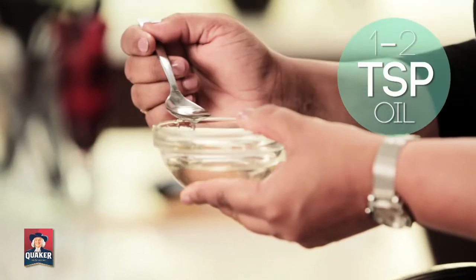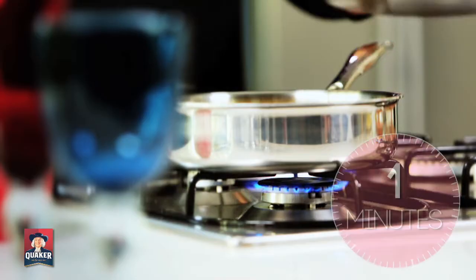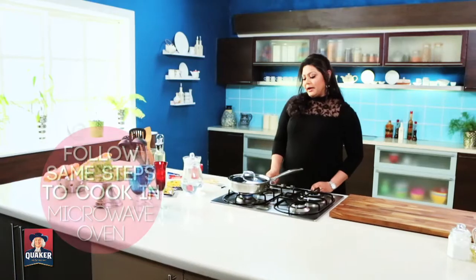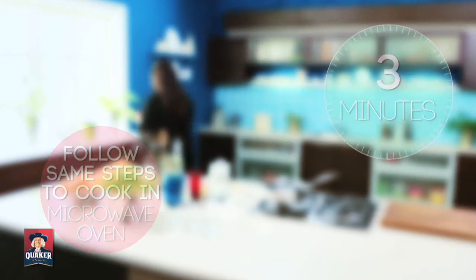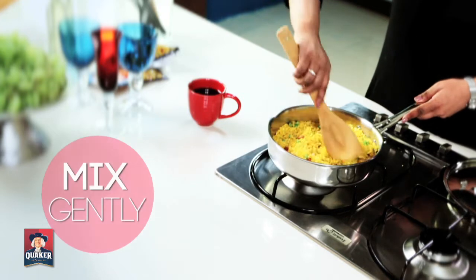Now add 1–2 tsp of oil. Cook on gas for 2–3 minutes covered on low flame. Turn the gas off and leave undisturbed for 3 minutes. Mix gently and that's it!